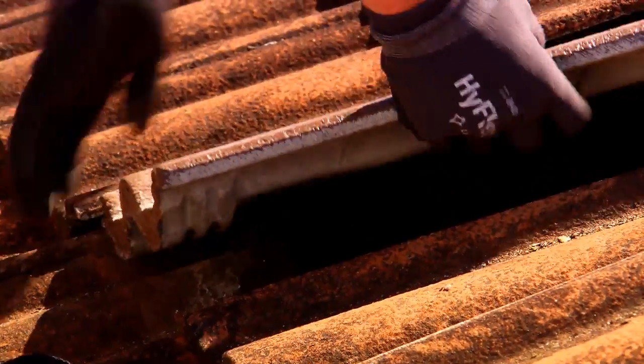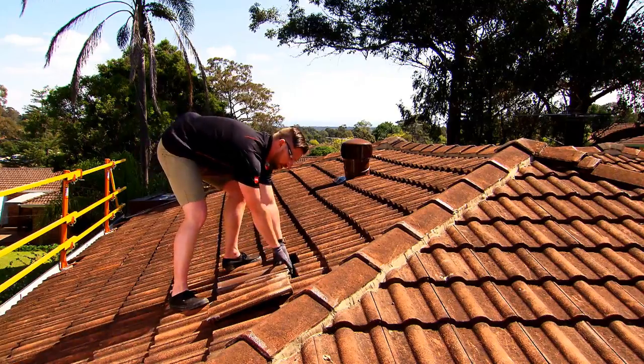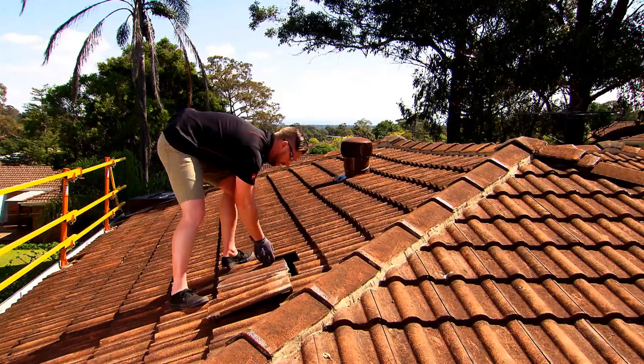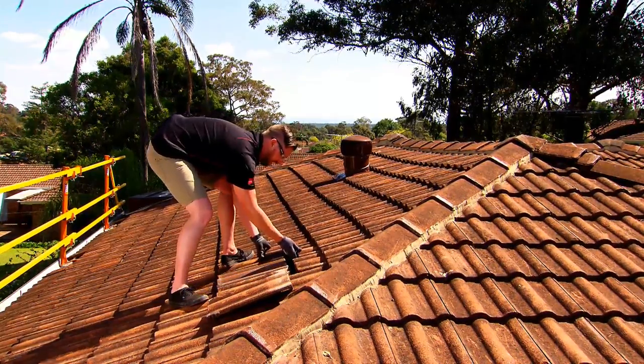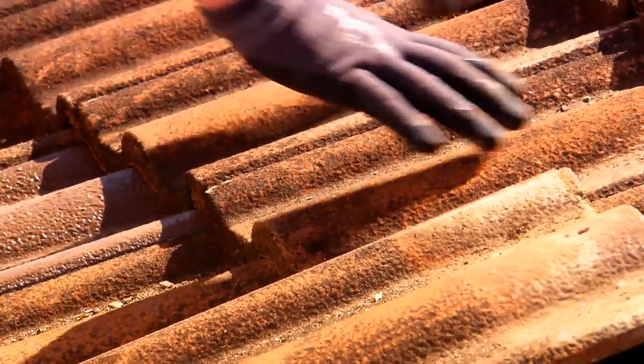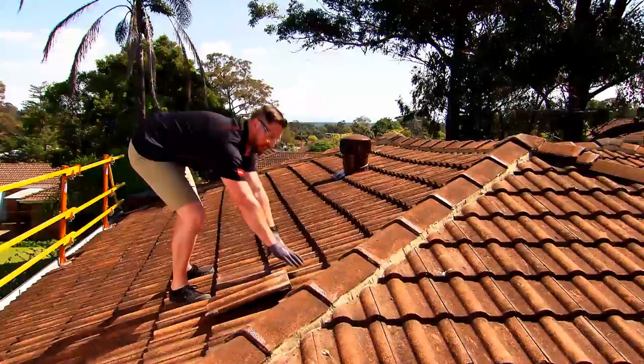Place your new tile, making a note that the lugs on the back of the tile are lugged over the batten. Next, hold the tile up on the left, then slide the tiles above down. Make sure they all sit flush and evenly.